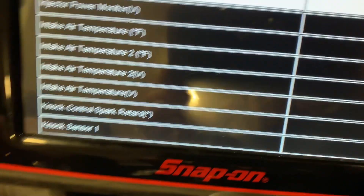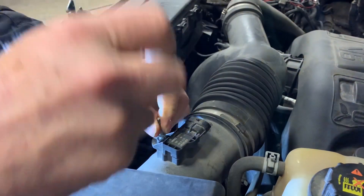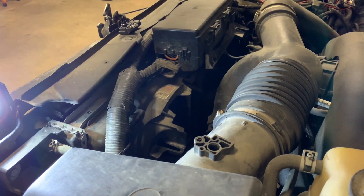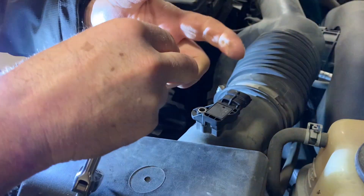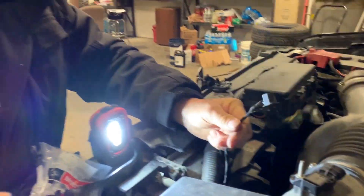We're going to go ahead and replace the sensor as well, but we're only going to use Motorcraft parts in this case. It's readily available — it's a known problem, so you should have plenty of local supply. There's our Motorcraft sensor, and basically a little inverted Torx bit to remove it. Got a little O-ring on there, so make sure it's installed correctly. Now we'll replace the connector.